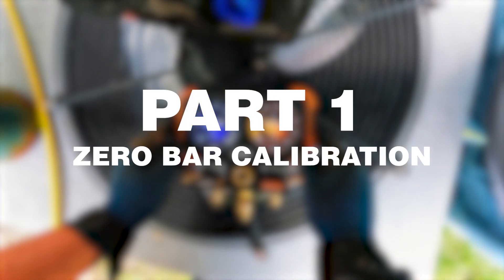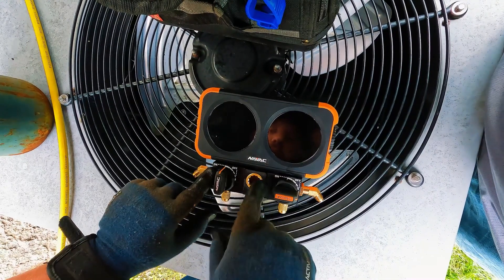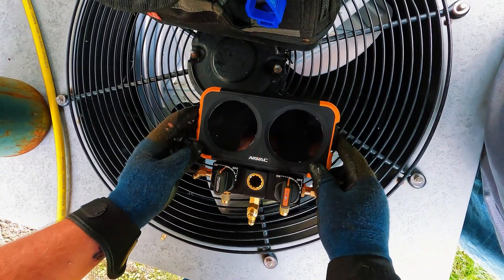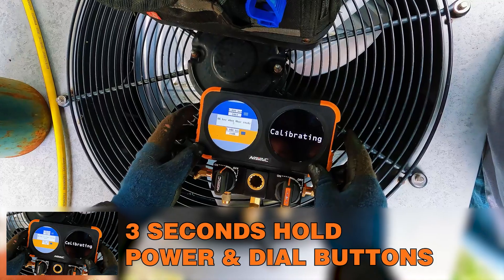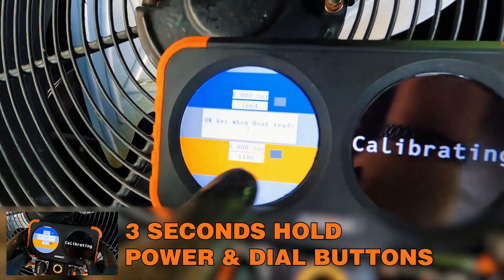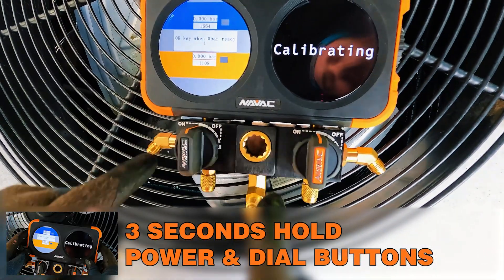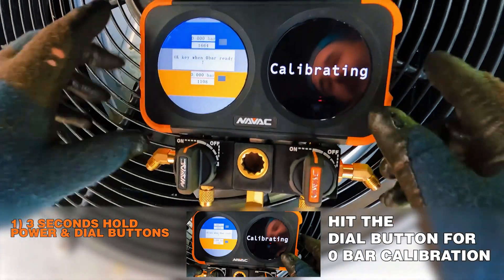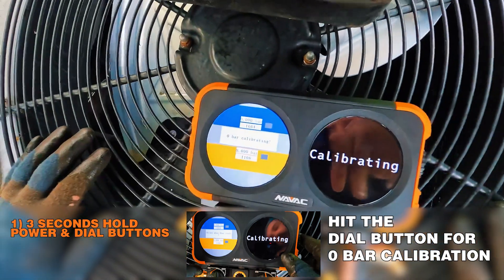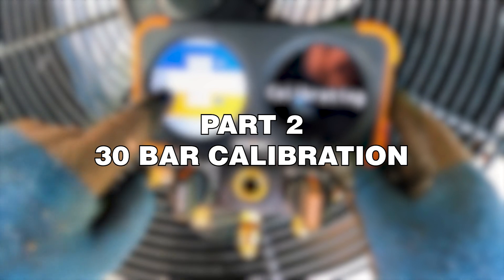The first part of the calibration step is the zero bar calibration. Turn your manifold off and open your low side and high side valves — this exposes the valve body to atmospheric pressure. Hold the power button and the dial button for about three seconds and you'll see 'OK key when zero bar is ready.' Make sure both valves are open and caps are on, then hit the OK button — which is your dial button. You'll read 'zero bar calibrating.' Let this happen for 30 to 45 seconds, then tap the OK button again.